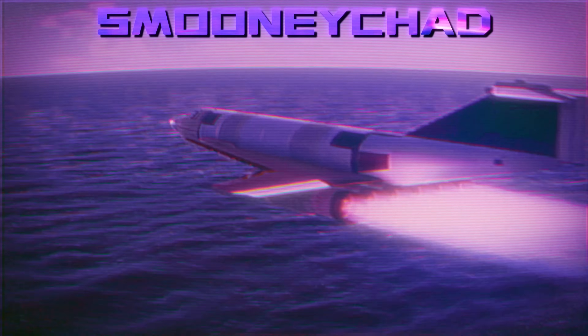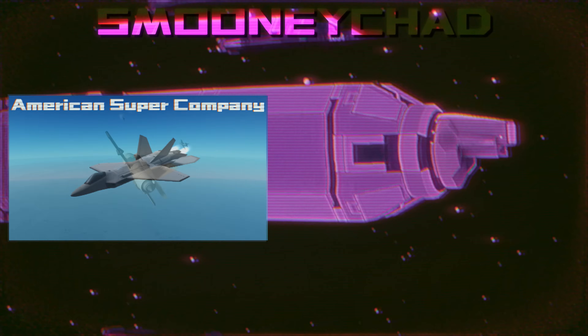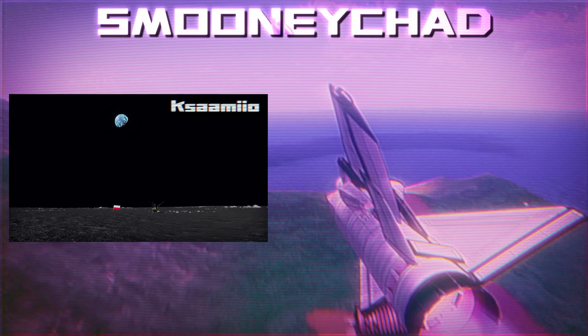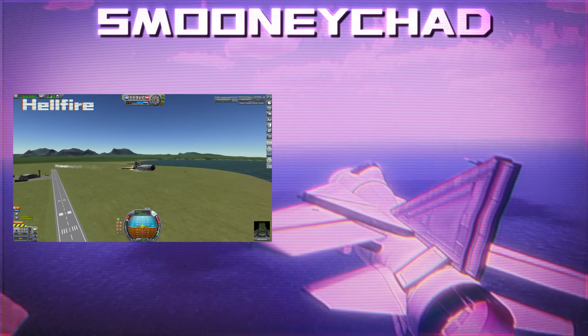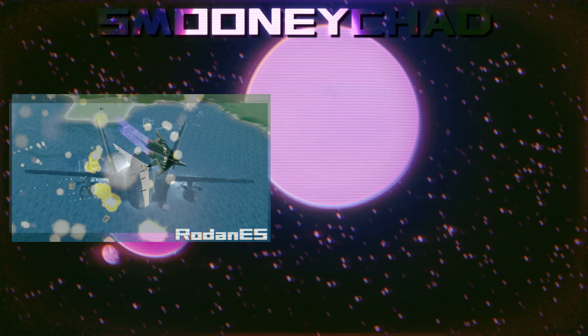Thank you so much for watching this episode. It means the world to me that you guys support the Aircraft-Only series. Hopefully we'll be expanding to KSP 1 soon with the Aircraft-Only series, and that should be very interesting because KSP 1 is a completely different beast. But that's all I've got for today — thank you so much for watching again. This is Spoonie Chat, out.